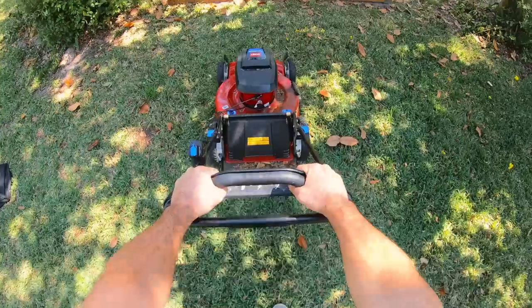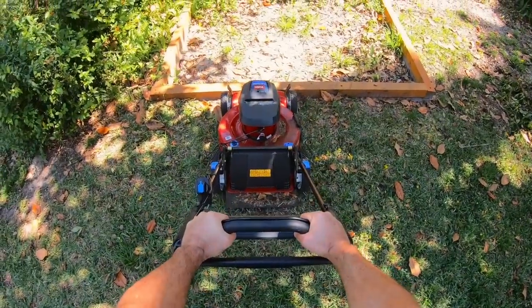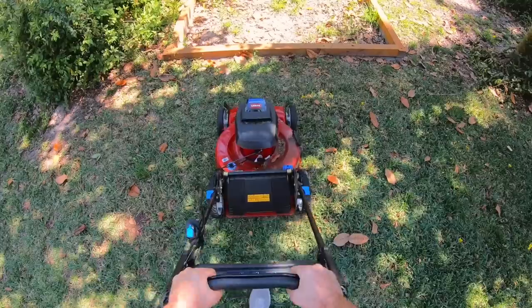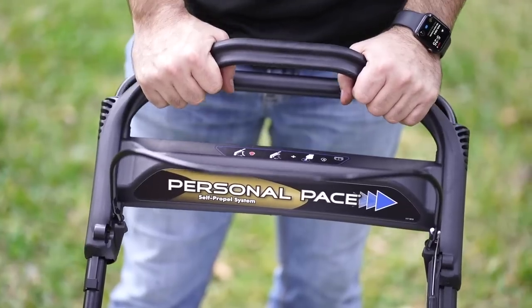You have to roll it forward before the wheels will free spin and you can reverse it. So it's really weird and you have to get used to the timing on it. Unlike the Toro mower, the personal pace system goes as fast as you go. And when you stop, it stops. So it's a very intuitive system that just works. You'll never run into it. It always can go backwards.